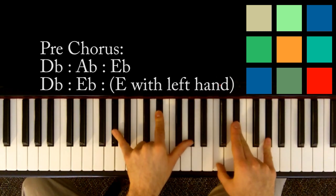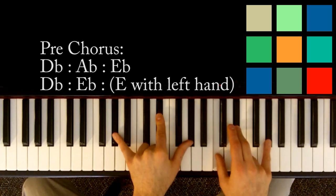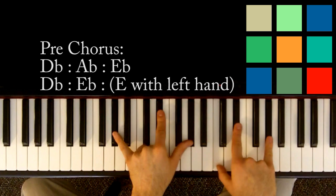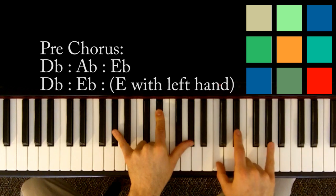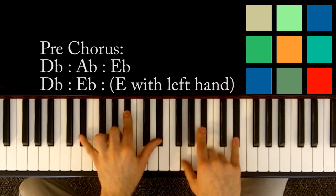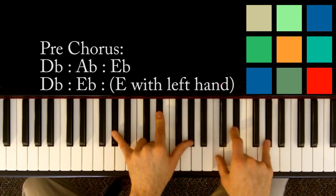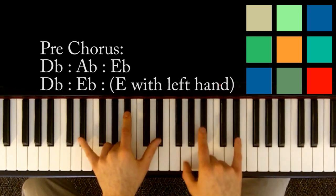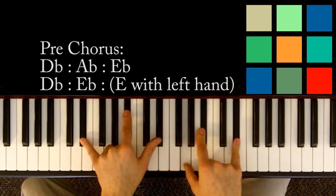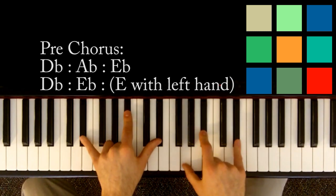And then you jump to an A flat — I think that's when he's singing 'tell me if I lay down, would you stay now?' So A flat, E flat, and A flat in your left hand, and C, E flat, and A flat in your right hand. You hold that A flat for a count of six: one, two, three, four, five, six. Then E flat for a count of two — E flat, B flat, E flat in your left hand, G, B flat, E flat in your right hand. One, two.